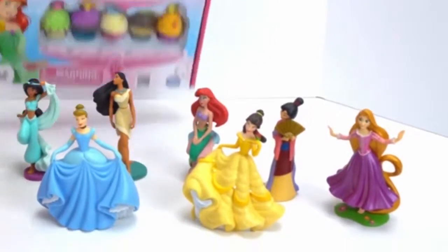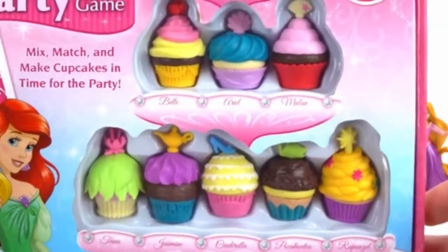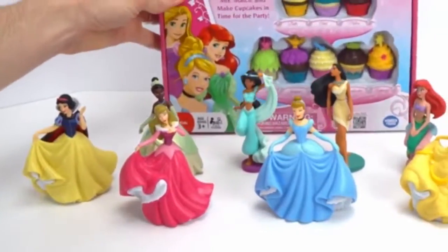Hey guys, we have the Disney Princess Enchanted Cupcake Party Game. It has 10 different cupcakes that you can assemble, one for each Disney Princess that we're going to invite to our party. So let's get playing.